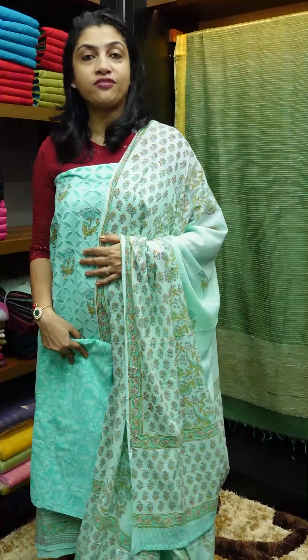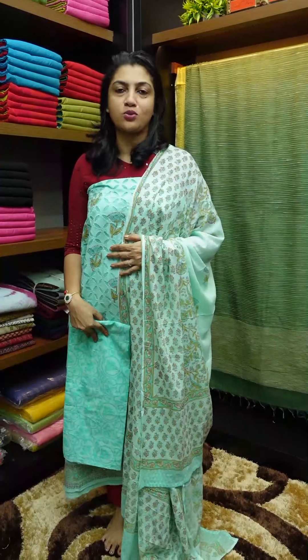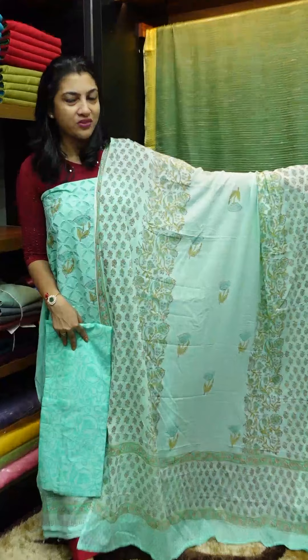This is PF9064. The price range is 1850. The first piece is a teal color block print with reverse applique.